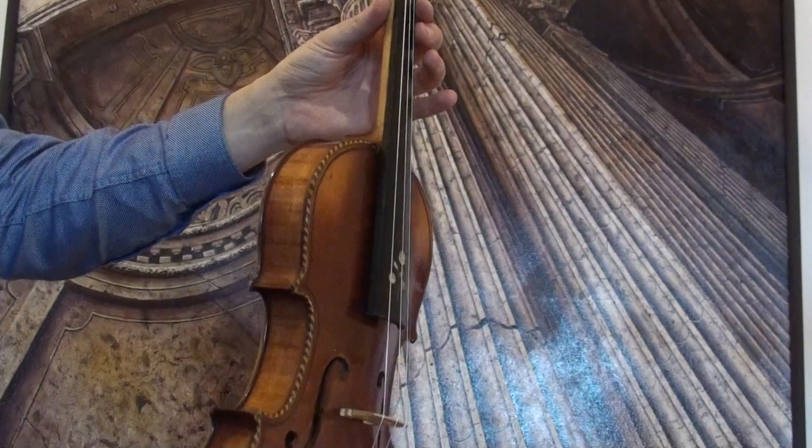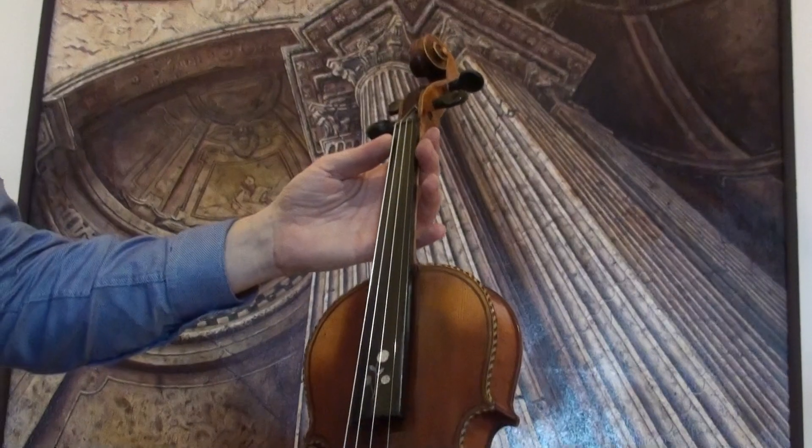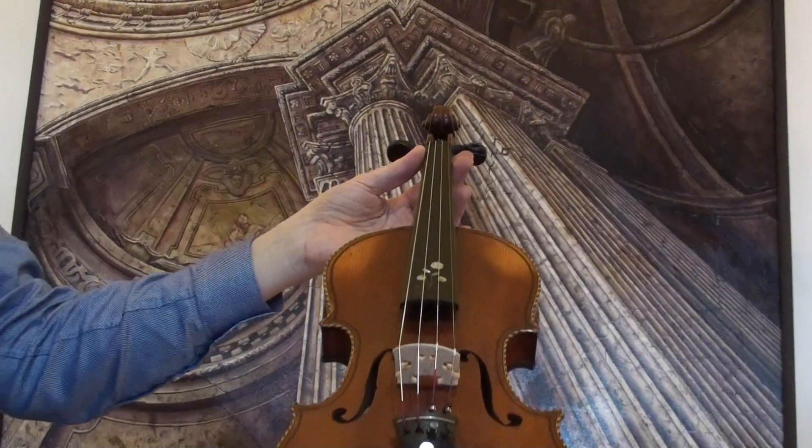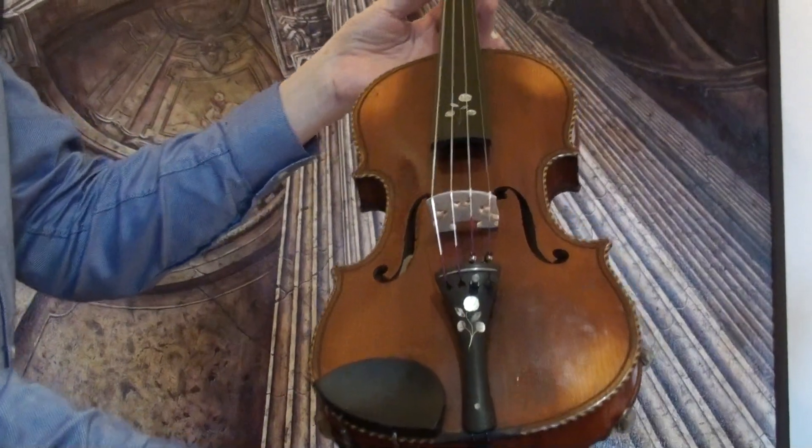In our workshop the violin received a new set up with newly fitted elder ebony pegs and chin rest, a new bridge and new strings.